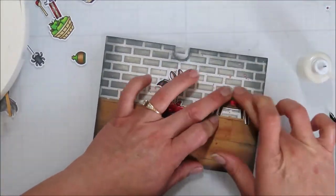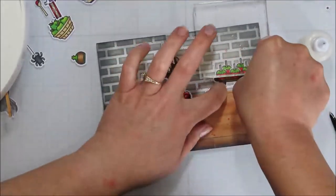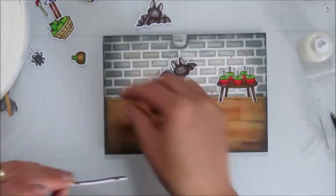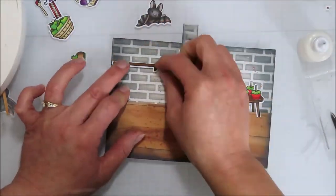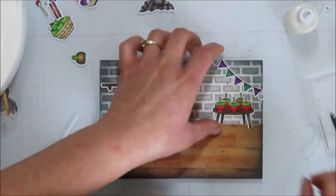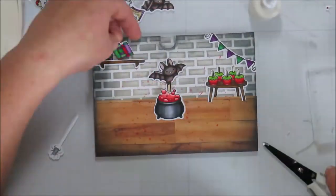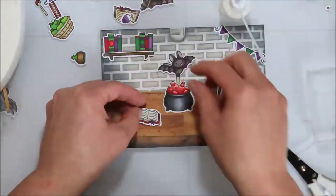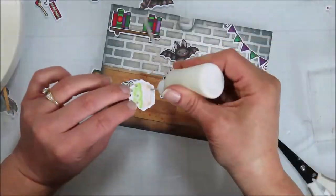Then I could build my card front from there without having to flip it over later to add pieces. I did go back and add my red splatter — it was not dry when I started, and I knew that, so I was very careful to make sure my fingers were not covered in red sparkly splatter while adding all the things.